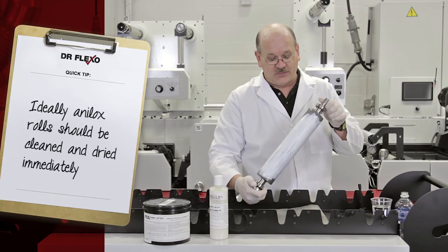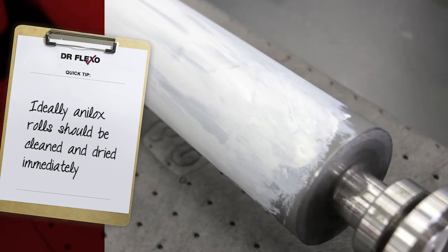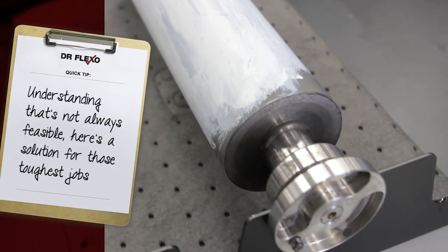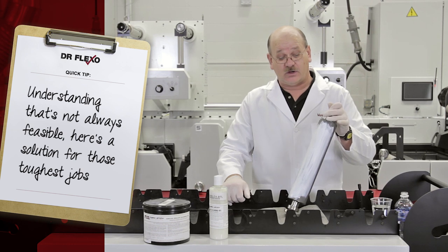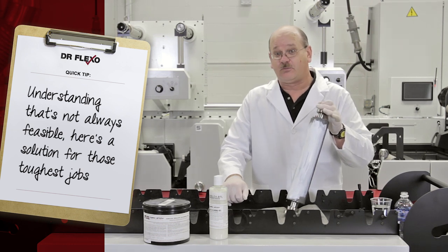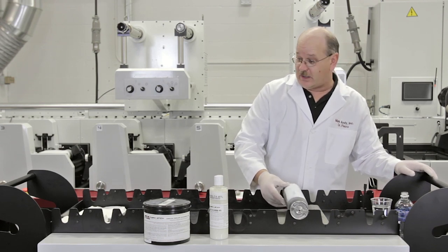What I've got here is a 360 line anilox with approximately a 5.40 BCM volume. I've taken an opaque film, water-based white, and I've let it fully dry and plug the cells in this anilox roll. So what I want to show you is how quickly and effectively this product will clean this. We have the anilox here — it's painted with opaque comb white, fully dried on this anilox roll.